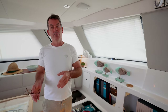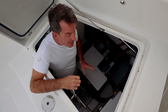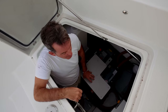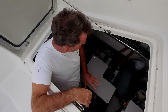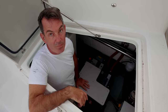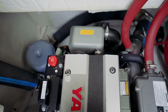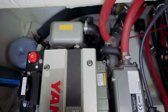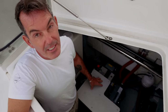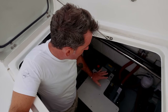We also have a full C-Zone system with four manual override boxes with simple blade fuses. Now the engine bays — two big bays, almost identical. Starting with the big Yanmar 57-horsepower engine coupled to SD60 saildrives and Gori folding props. Over the last two or three weeks of sailing we've found that putting the Goris into overdrive gives an insane amount of speed gain for minimal increased vibration.